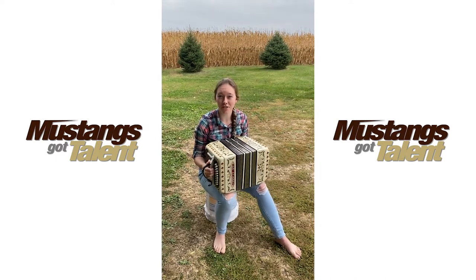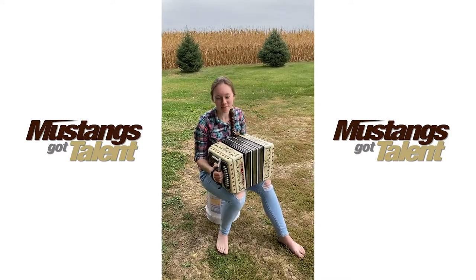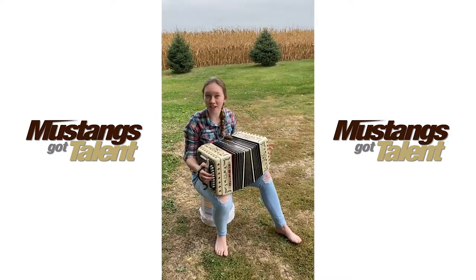I learned the concertina a couple years ago. I taught myself and I really enjoy playing it. Today I'm going to be playing the song Concertina Yodel.